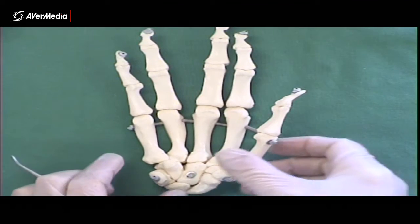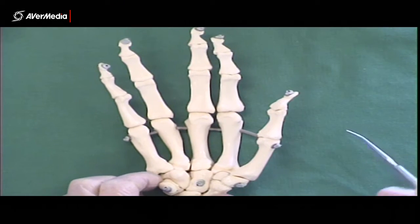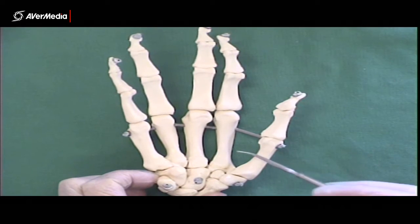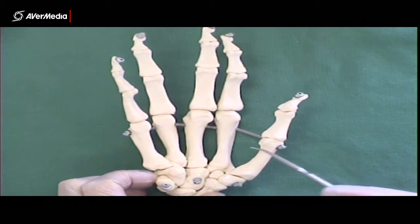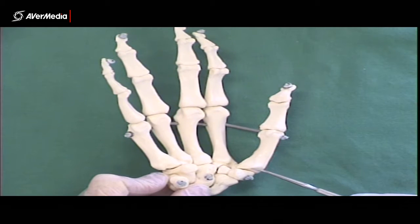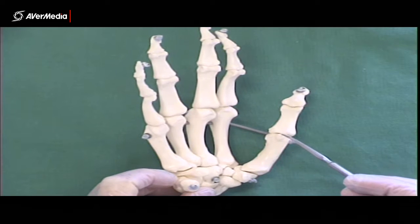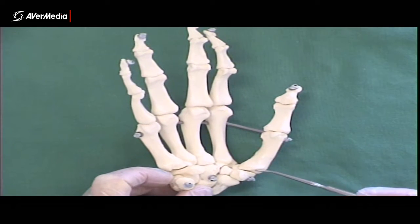We're looking at an anterior view of a right hand. We can see the metacarpals, numbered 1, 2, 3, 4, 5 starting from the thumb side and moving towards the little finger. Each of the metacarpals and phalanges has a base proximally, then a shaft in the middle, and a rounded articular prominence — the head — at the distal end.